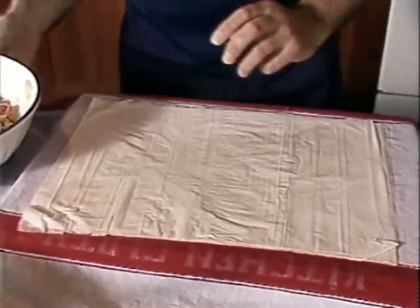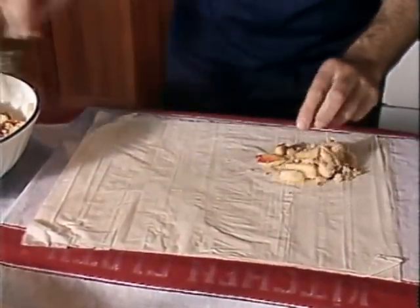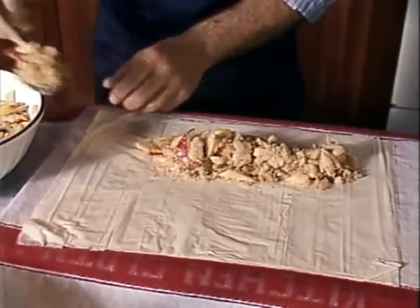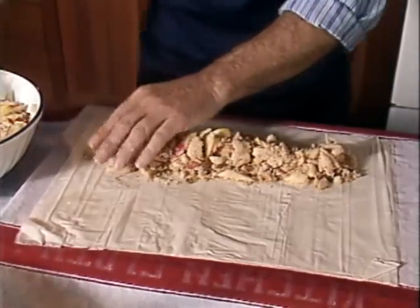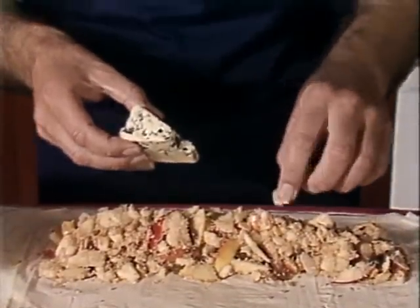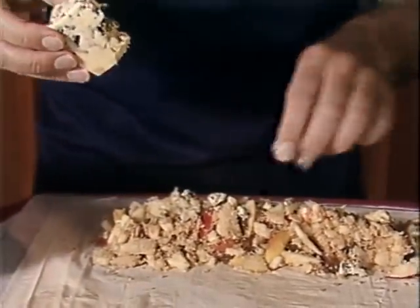Now we add our filling, putting it on the near side of the pastry and allowing space all round to fold over in a moment. We make sure we don't overload because it will burst out in the oven. And finally, our pièce de résistance — the blue vein cheese. We just crumble a few fragments; that's all it takes. A few crumbles like this is quite enough to make the big difference.